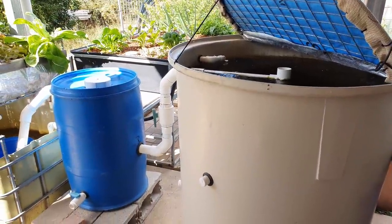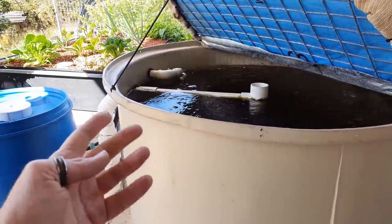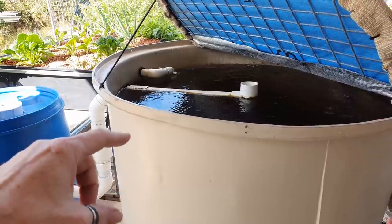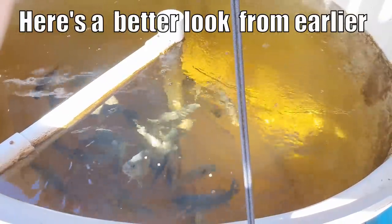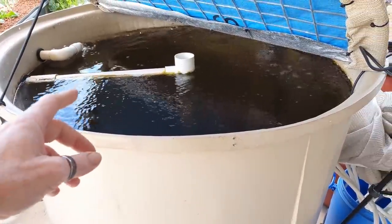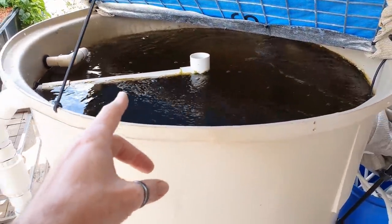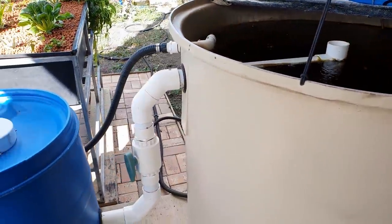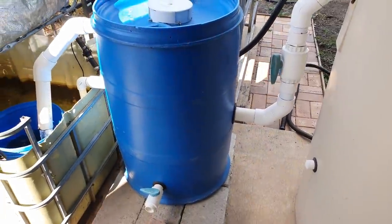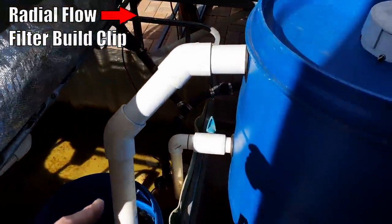Just a brief explanation on how this system is set up: we've got a 1,000 litre or roughly 250-260 gallon fish tank with 30 jade perch fish in there. Water flows in, well oxygenated, the fish provide waste which is taken out through this solids lifting overflow, out through the side wall of the tank and into a radial flow settler where all the solids are deposited on the bottom.